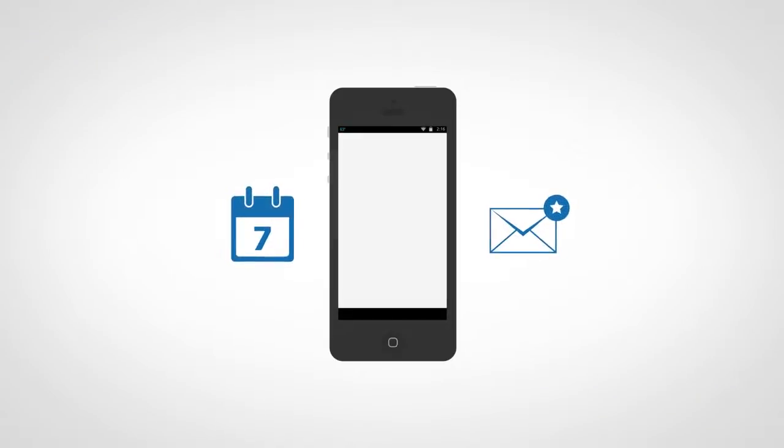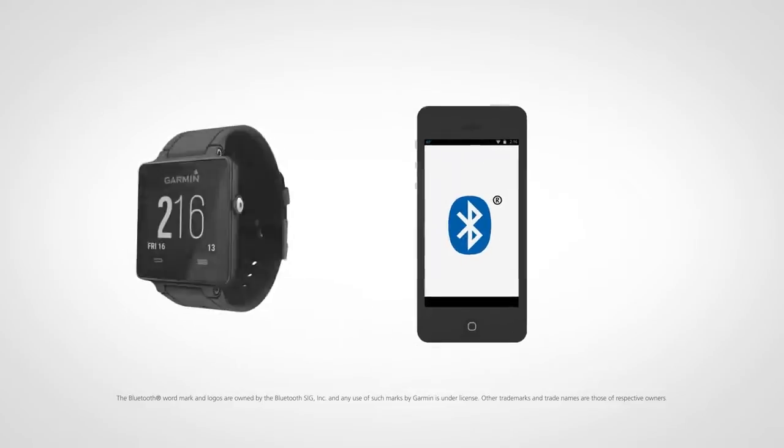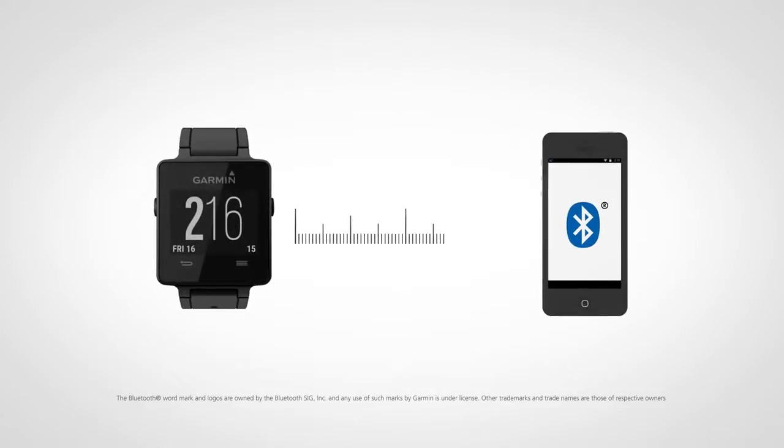To sync your phone's notifications with your VivoActive device, enable the Bluetooth technology on your smartphone and make sure your VivoActive remains within 30 feet of the phone.